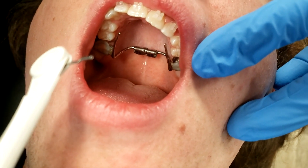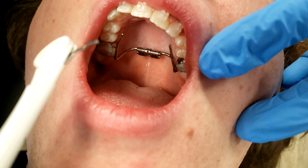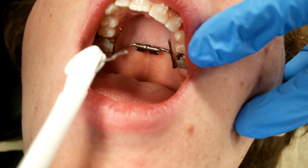Now follow your orthodontist's instructions. You might have to turn this once a day, or you might have to turn it twice a day. Check with them. Thanks for watching. Bye.